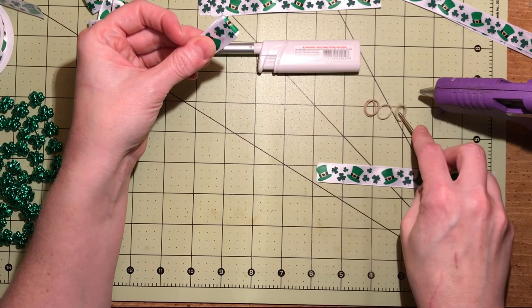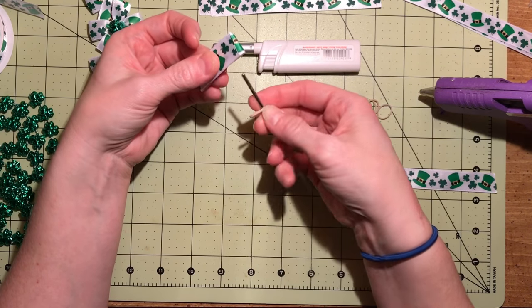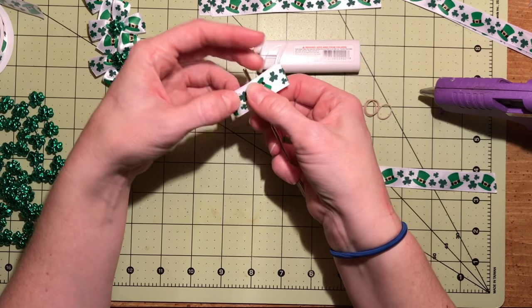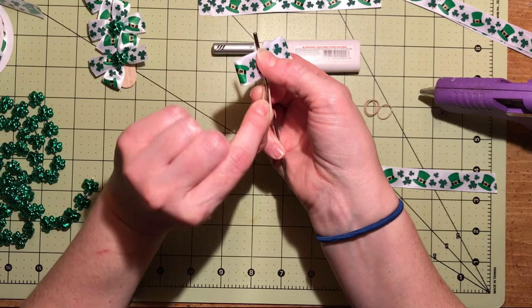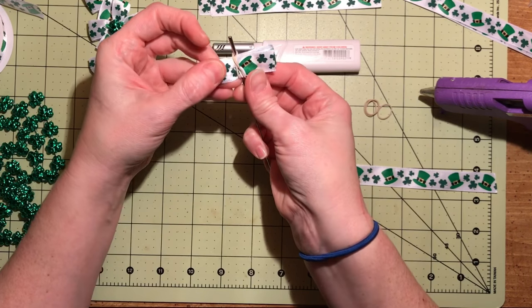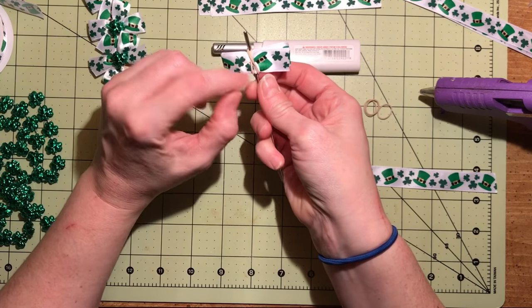Then you get a rubber band, put it on whatever tool you like to use. I use a crochet hook and place it in the middle of the tool. Get your rubber band, twist it and place it over the top of the tool and it creates an X.